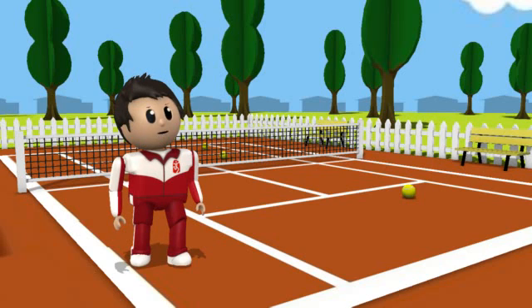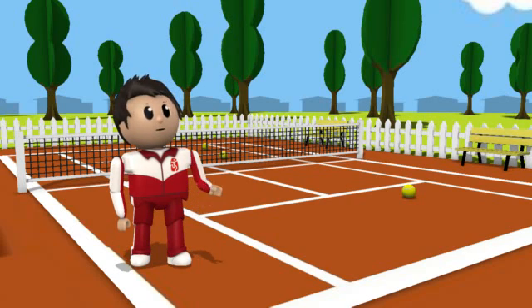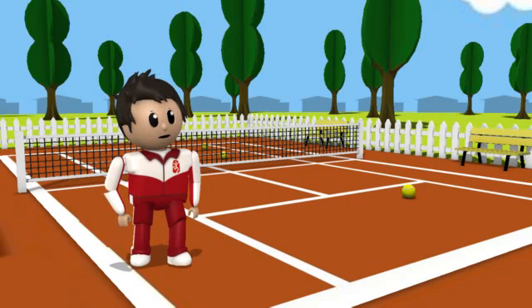Congratulations, you are now capable of juggling two balls — give yourself a pat on the back. Now let's move on to three balls. I'm going to start with two balls in my left hand, one in my right, and a cigarette in my mouth.